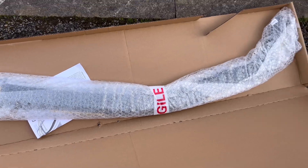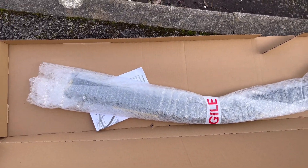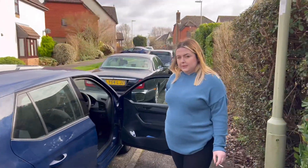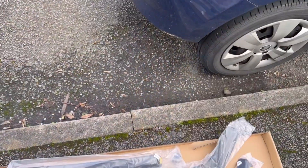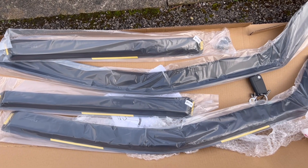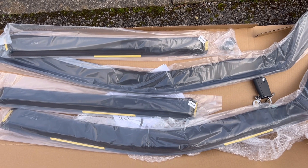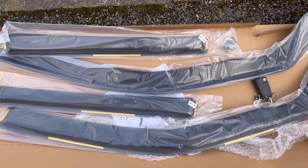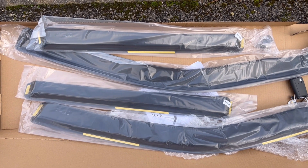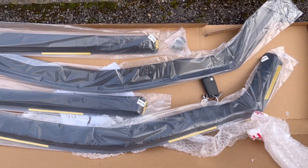So here is a Z-Box with the wind deflectors in, and we're going on said car. If you've never seen wind deflectors before, you get four if it's a four-door or five-door car, or you get two if you've got a two-door car, like the Beetle. The little ones are for the back, the big ones are for the front.